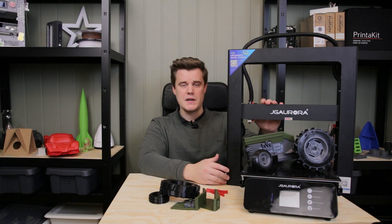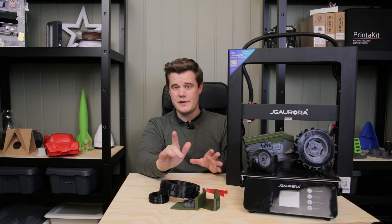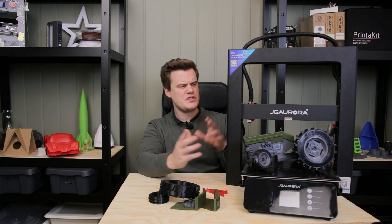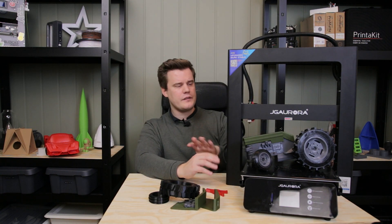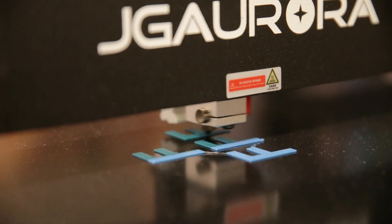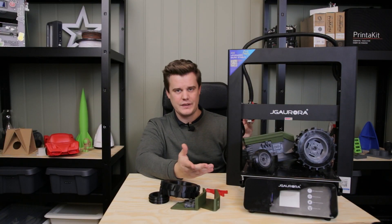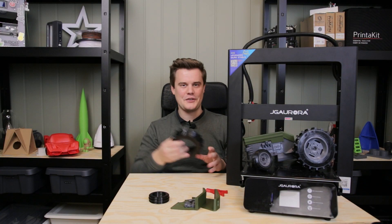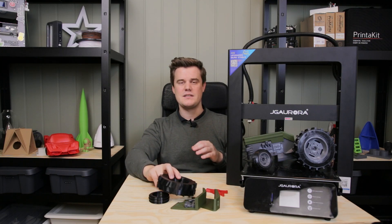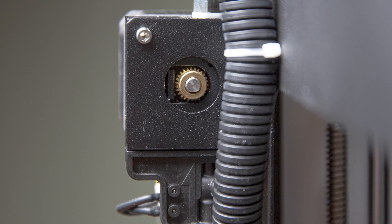This machine has a heated bed but also has a PTFE-lined extruder, so you'll be running lower temperatures — around 245 to 250°C, even if it says 260 — to minimize wear on the PTFE tube. Therefore you'll be running mostly PLA, CPE, or PETG and similar materials. You can run ABS but I wouldn't recommend it since it's not enclosed and has no filtration. TPU is possible but it's not something you should buy this machine for — it has a Bowden extruder and it's not designed for TPU.